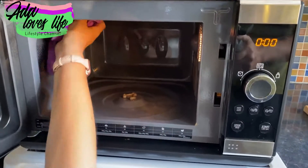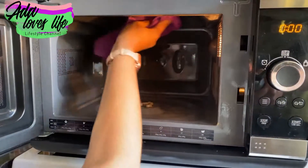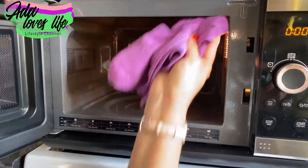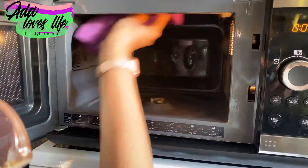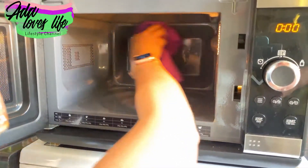Take a clean microfiber cloth and just wipe down everything. You're going to get all that dirt and see how easy it is — you don't need to put any elbow grease into it. It will be so easy, you're just going to wipe it basically.